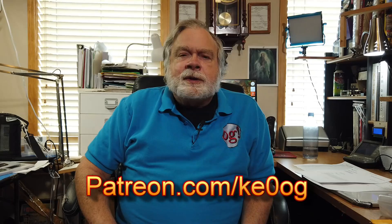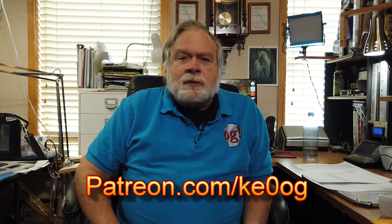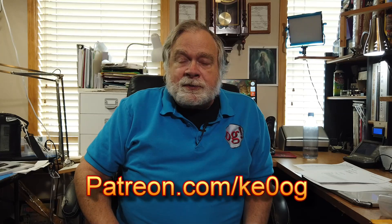Let me just take a moment to give a special thanks to James 2nd. James is a patron of mine, which means he helps support this channel financially. You too can become a patron by going to patreon.com/KE0OG and picking something that works for you.